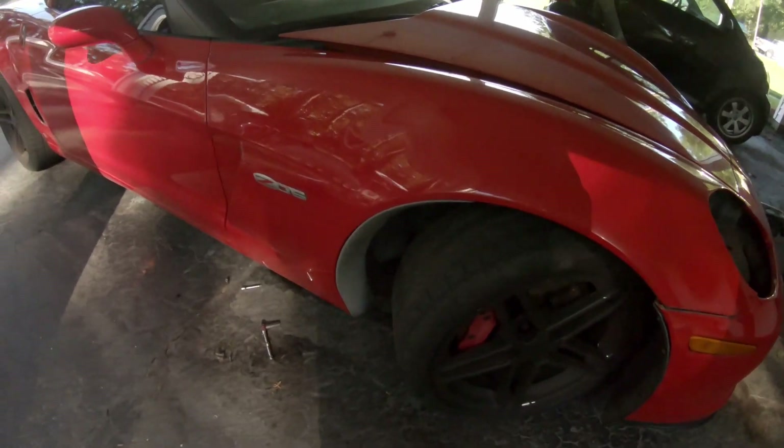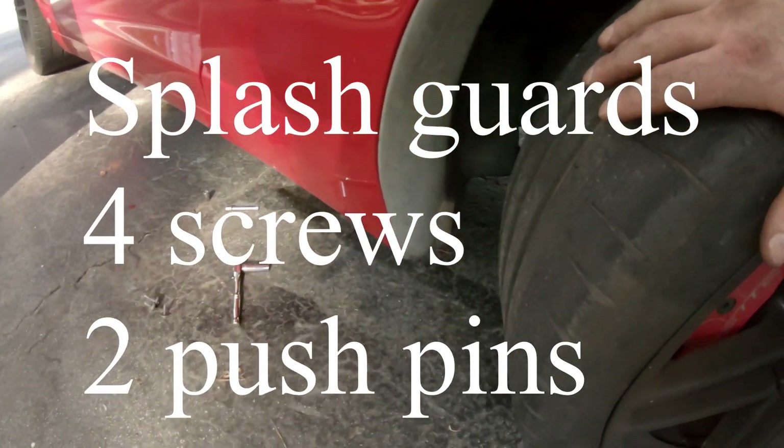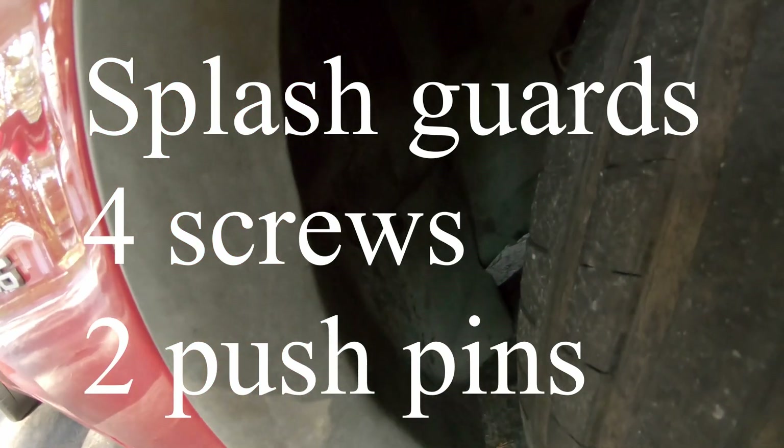Thank you guys for tuning in to NC Streets. Today we're going to be going over the removal of the splash guards, setting them down, and repainting them.